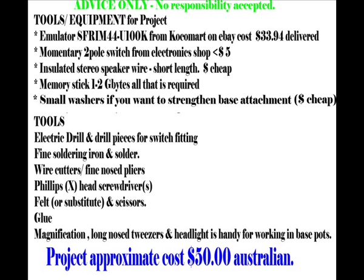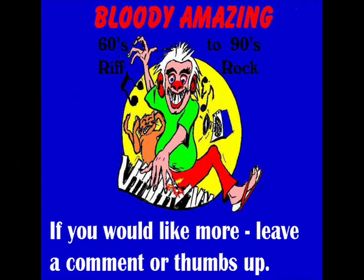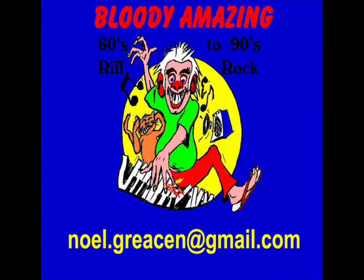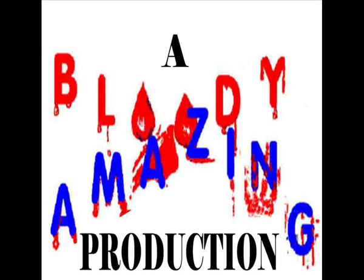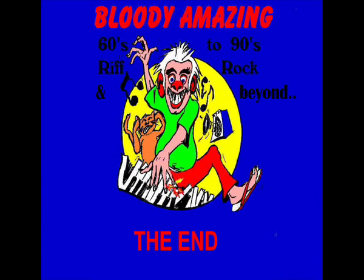I just hope this has been some help, because honestly, I had one hell of a time trying to get information — and fortunately for me, the information was in my head. If you like these projects, please leave a comment. There is my email address if I can be of any help to you. This has been a great production, and unfortunately, this is the end.